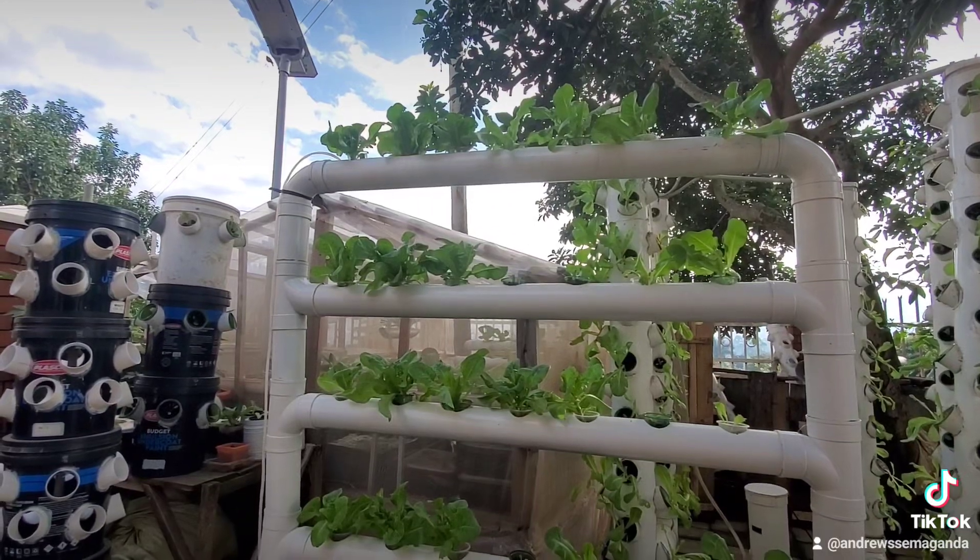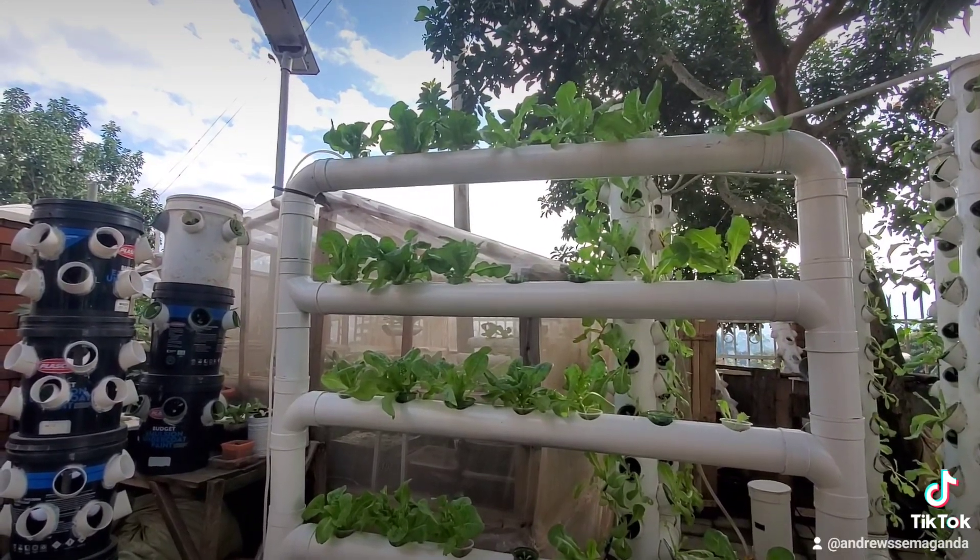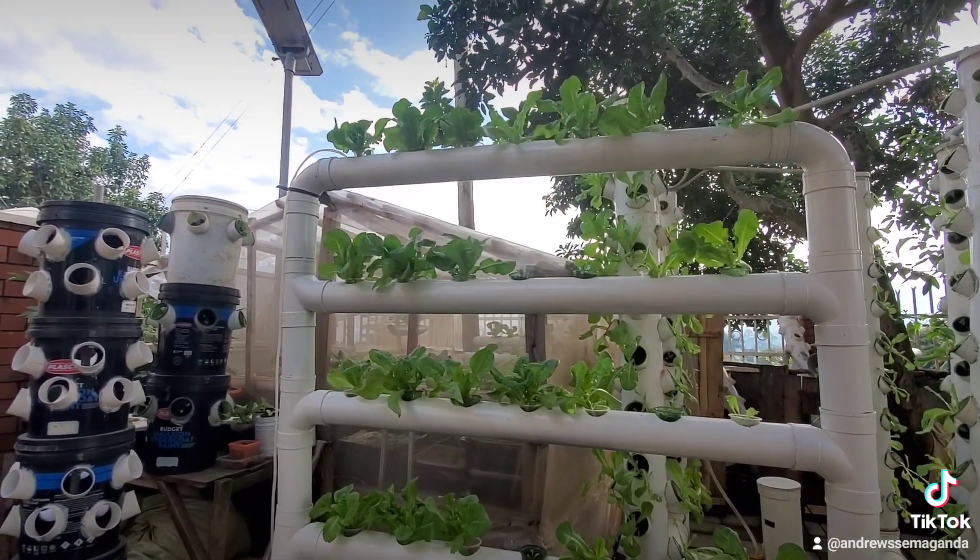This is the future of farming — we need to embrace the latest technologies in farming.